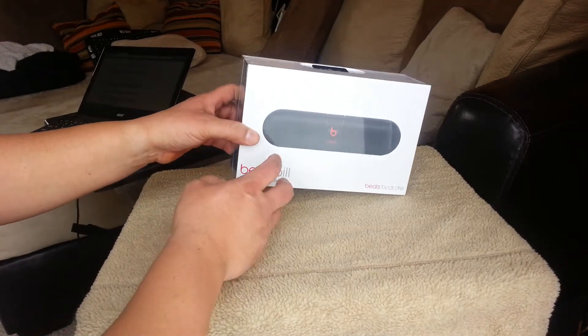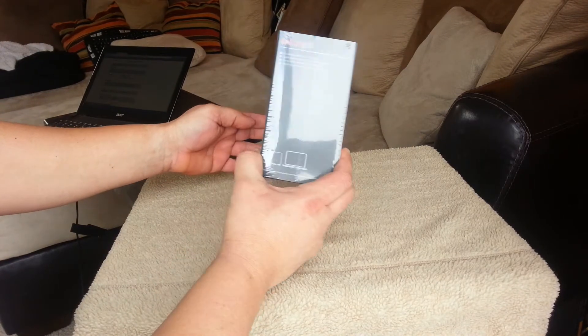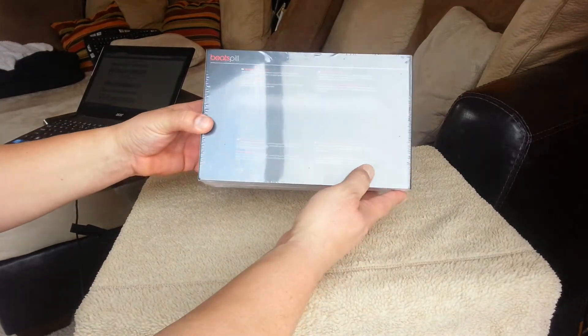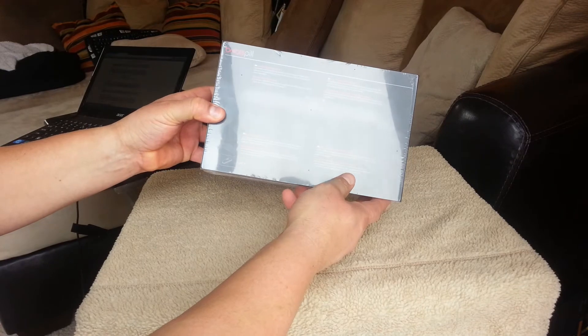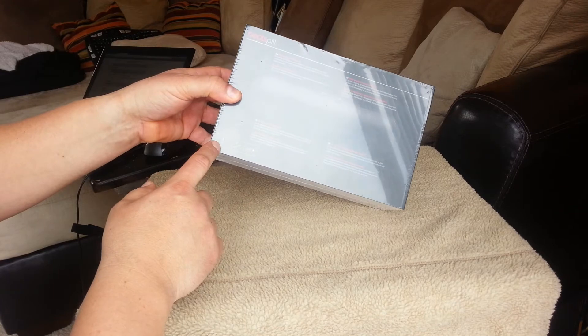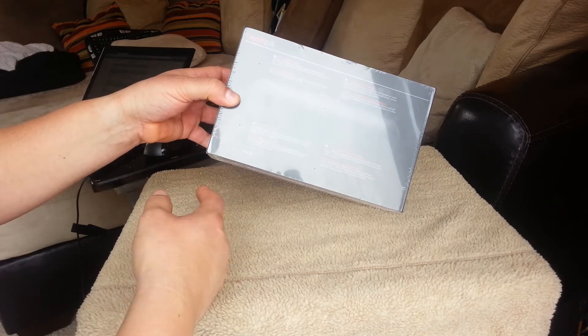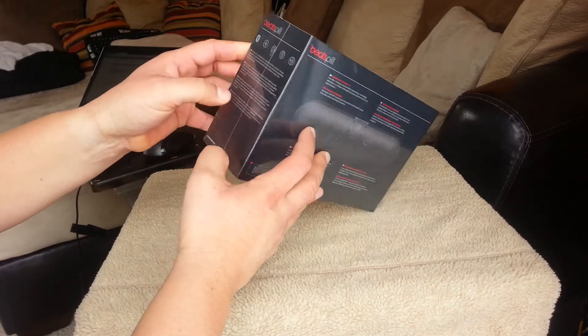I'll give you a quick tour around the box. It comes with a 3.5 millimeter auxiliary cord, a carry bag, and it also comes with a USB cord to charge it.